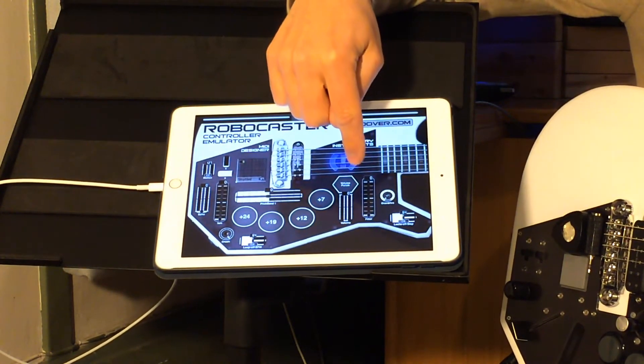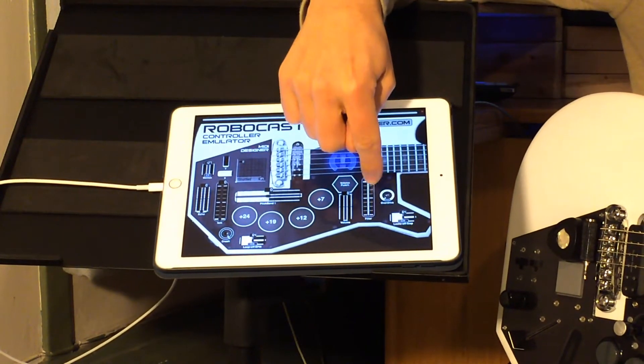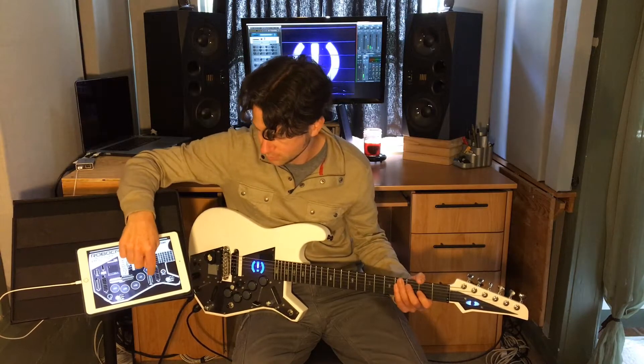So if the volume is down, you can punch and filter at the same time. Super fun.